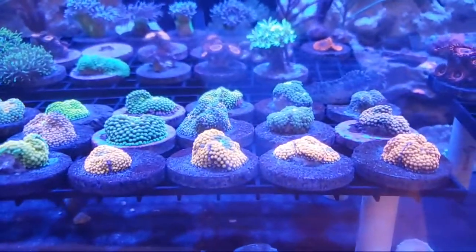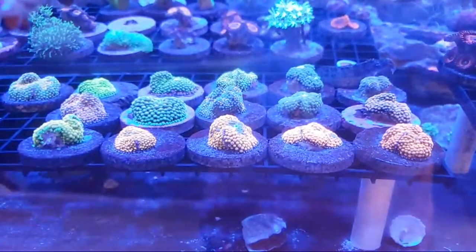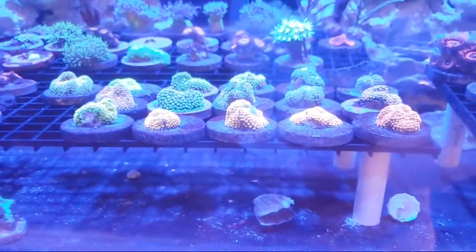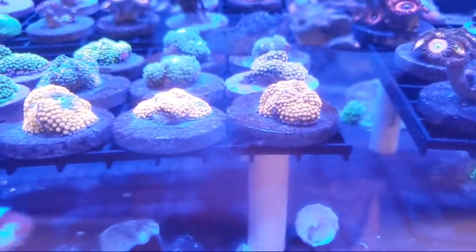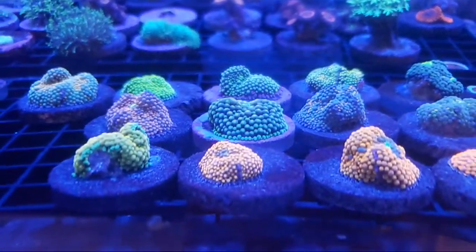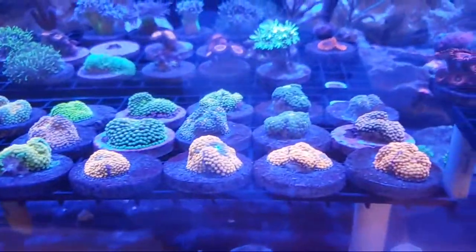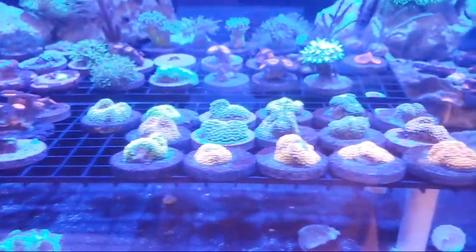Moving on, as you guys can see we also have a bunch of ricordeas too, and all of these will be $35 by themselves or five for $125 — that saves you $50, so essentially you get one and a half mushrooms for free. I am loving some of these colors — orange and all sorts. By the way, I am featuring the PolypLab lens on this video and it is helping show the proper colors of these corals. As you can see we got lots of pinks, blues, greens, yellows — pretty much every color of the rainbow.